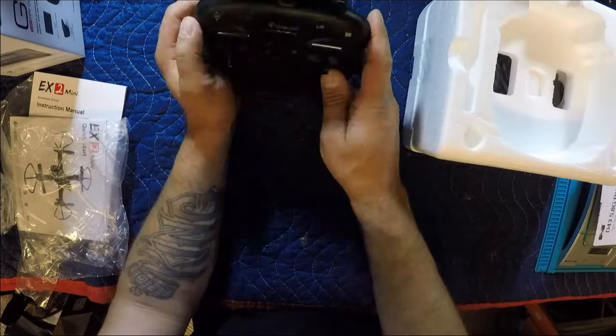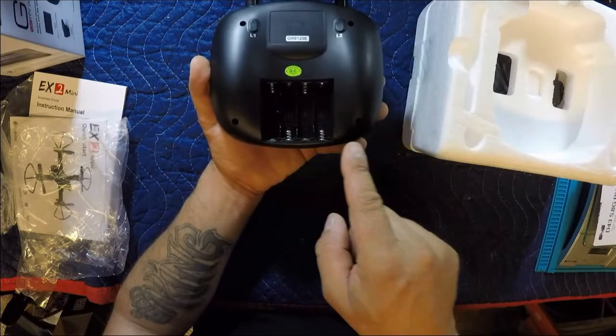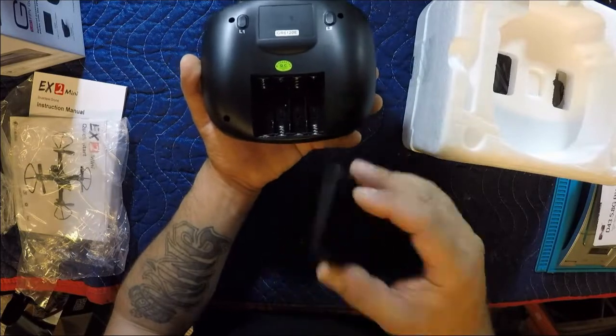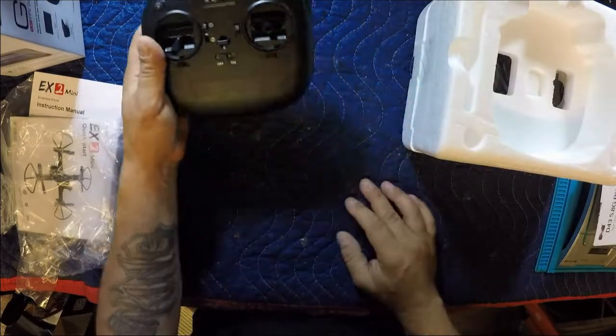Alright, we've got four double-A batteries. Depending on how much I like this drone, we may do a conversion to use a single LiPo in there, but we'll see. I've got to get flying this thing and see how much I like it before I commit to doing that mod.